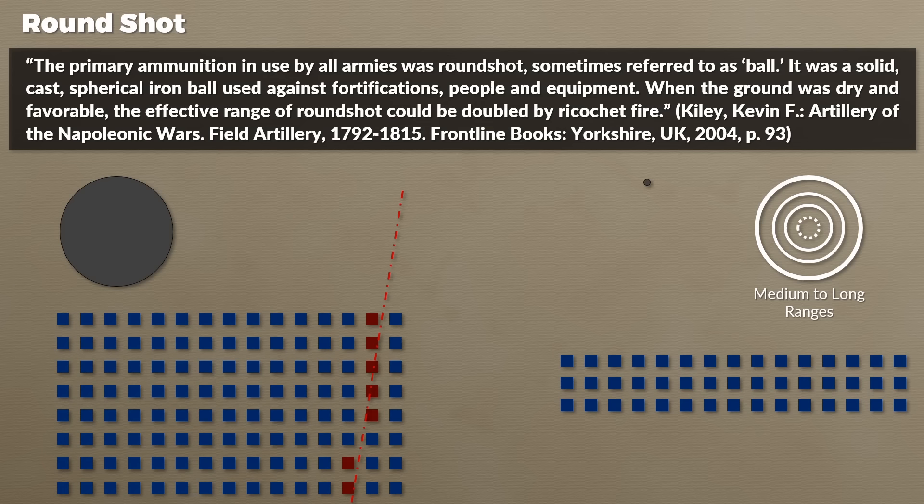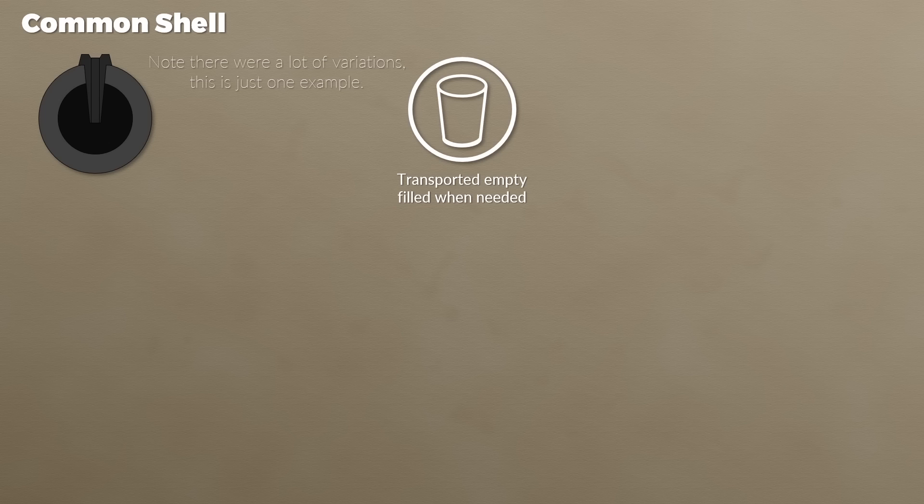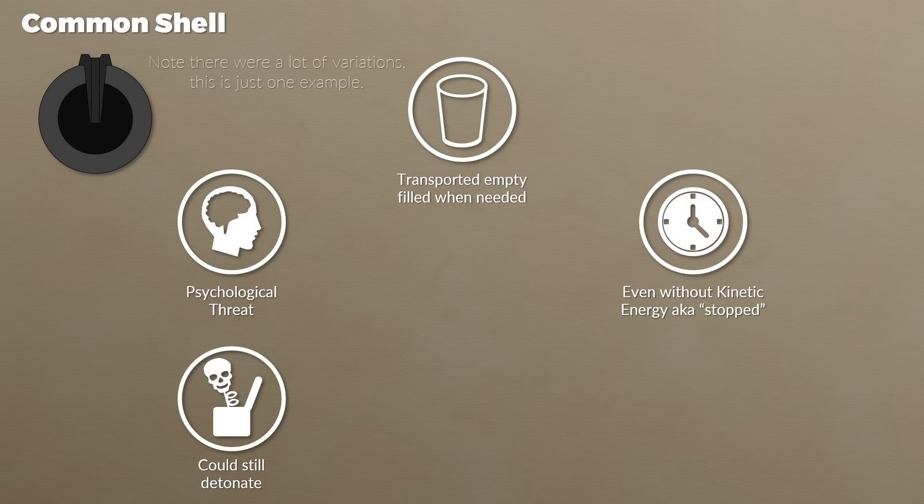The next ammo type is the previously mentioned common shell, which was a hollow shell filled with a bursting charge. The shells were transported empty and filled before or during the battle. The common shell could be used similarly to a roundshot, but it remained a threat — and definitely a psychological threat — even once it had lost its kinetic energy, since the charge inside could still detonate. Additionally, the explosion covered an area, whereas the roundshot would only damage men and material directly in its path.